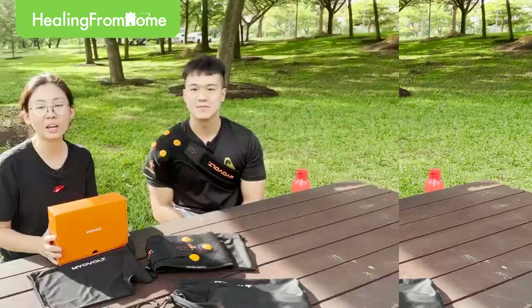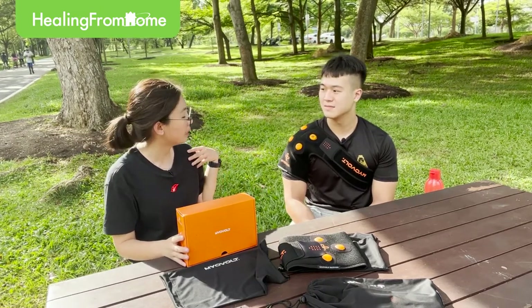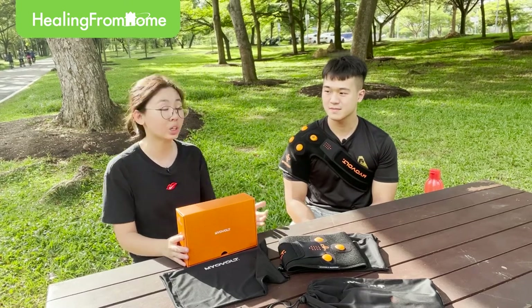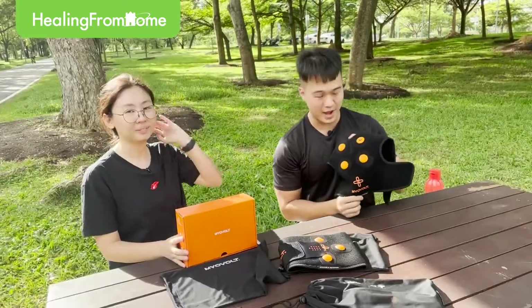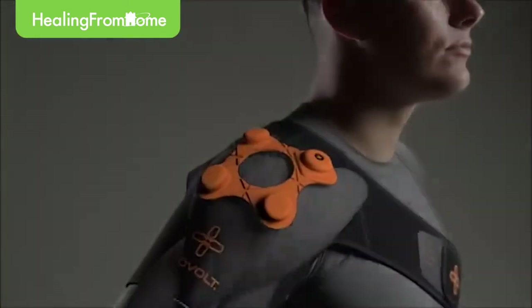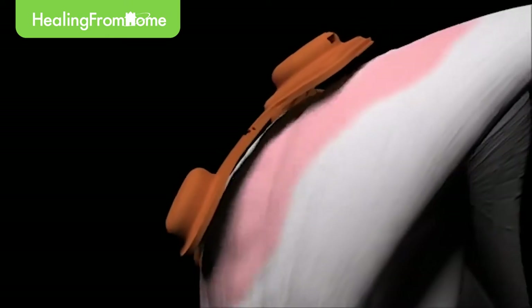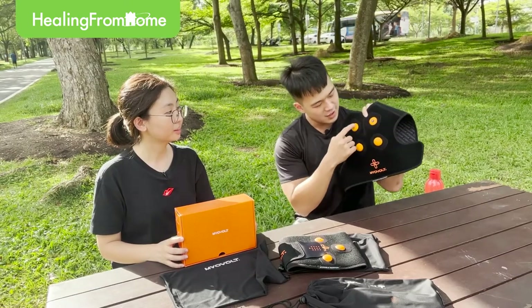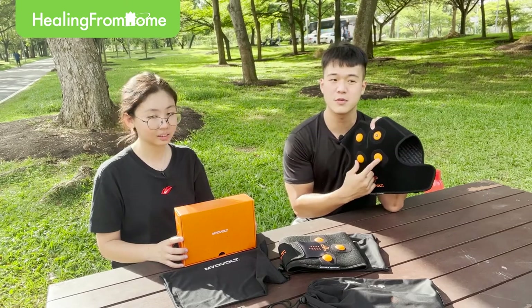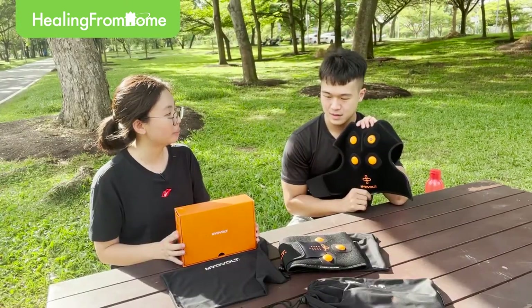He is the right person for us to learn more about this sports recovery device, MyoVote. I realize that you are wearing the MyoVote shoulder wrap already, so can you let us know how the shoulder wrap actually works? So this is the MyoVote — this equipment helps you to recover your muscles and warm up your muscles through vibration technology. You can see these four dots — they are the vibration modules that provide the vibration.